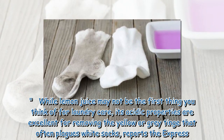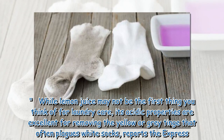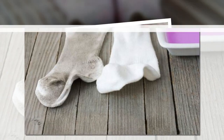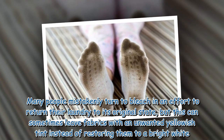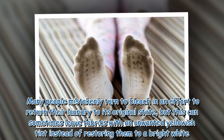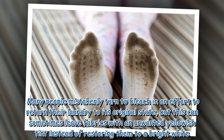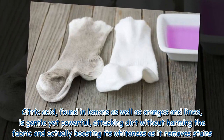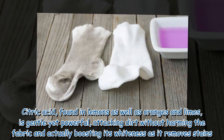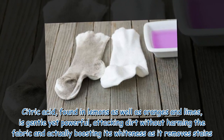While lemon juice may not be the first thing you think of for laundry care, its acidic properties are excellent for removing the yellow or gray tinge that often plagues white socks, reports the Express. Many people mistakenly turn to bleach in an effort to return their laundry to its original state, but this can sometimes leave fabrics with an unwanted yellowish tint instead of restoring them to a bright white. Citric acid, found in lemons as well as oranges and limes, is gentle yet powerful, attacking dirt without harming the fabric and actually boosting its whiteness as it removes stains.